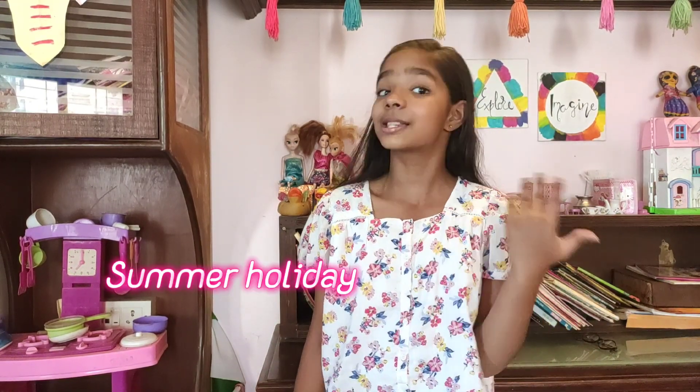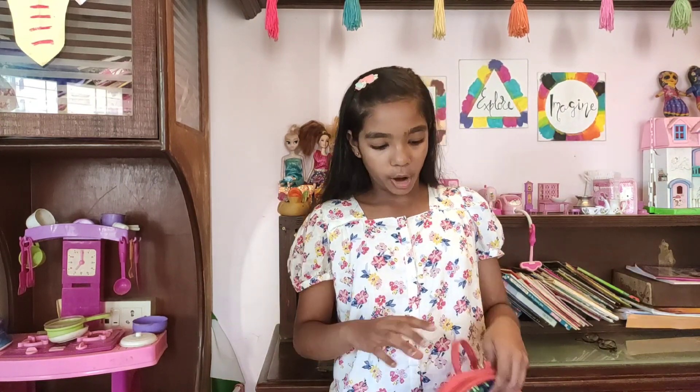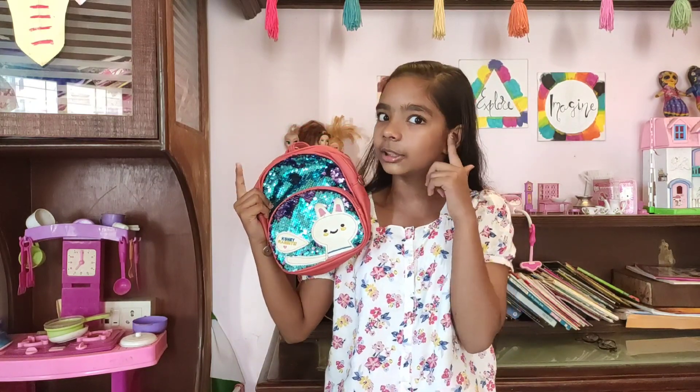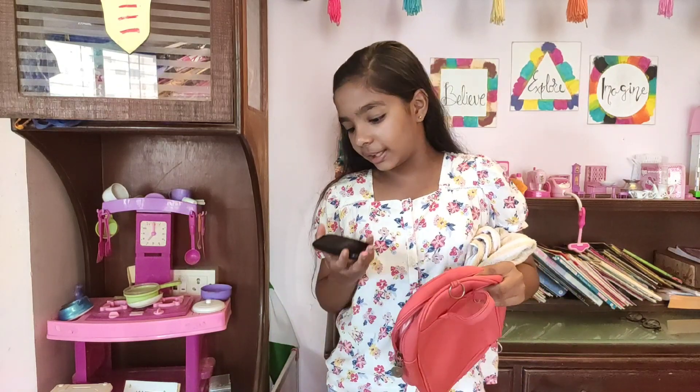Hi guys, how are you all today? I'm going to show you my summer holiday night routine. It's currently 4:30 PM in the evening and we're starting our day's clock now. I'm also going to include some evening things. At five o'clock I have my martial arts class, which is judo, and this is a small bag which I carry to my martial arts class. Let's pack it first — I just need to carry three things.